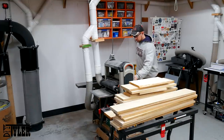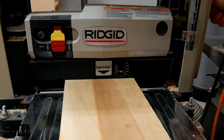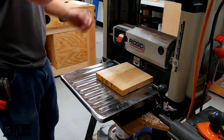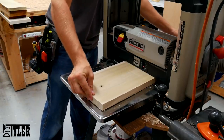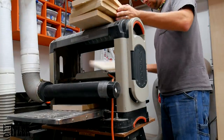After a lot of time at the miter station breaking everything down to rough length, it was time to move over to the jointer to get everything down to that three-quarters of an inch. Most of these boards were a pretty consistent fifteen-sixteenths of an inch, so one pass through the planer got them down to my three-quarters of an inch.